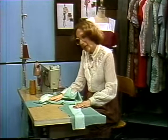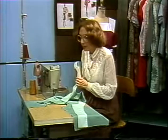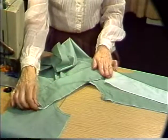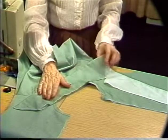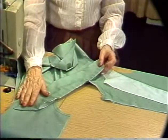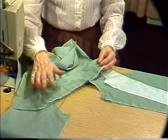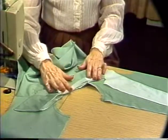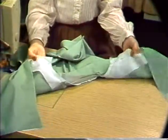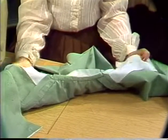We're going to attach a collar with just a front facing. The collar we're using is the convertible. This type of finish to a neckline is more suitable with a straighter neckline to your collar. Therefore, a convertible, mandarin, or even a band collar will work with this kind of preparation. Once more, a front interfacing — a back neckline interfacing is not necessary.